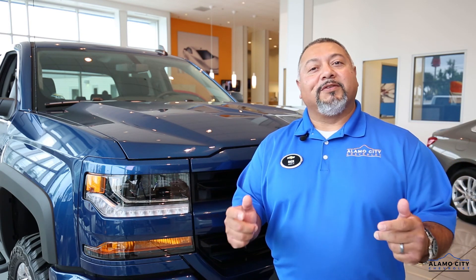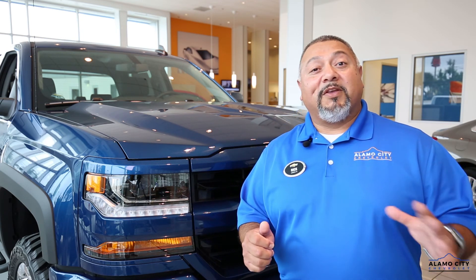With Bluetooth you can answer your phone, answer a text — everything is right here on your steering wheel. You can tell it to play something off your playlist and stream your music, whether it be Pandora or music you have downloaded on your phone. It's a great feature that's come such a long way.